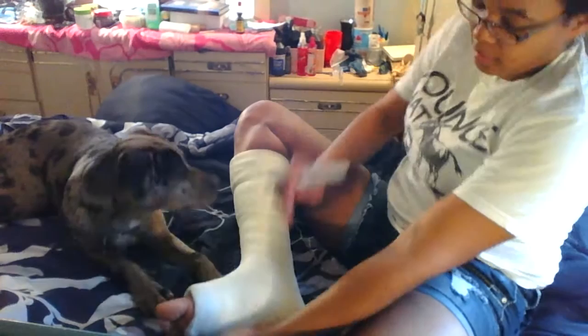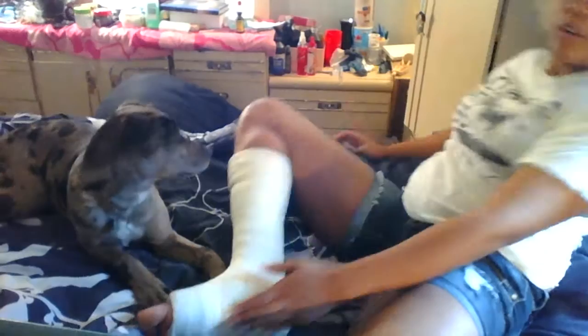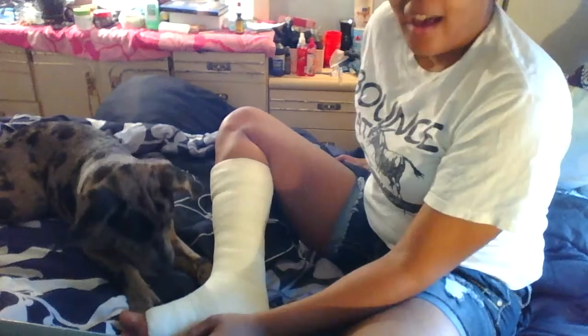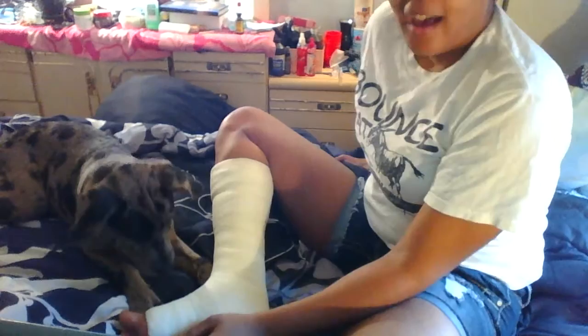Alright, this is going to be difficult because I want to draw a paw print right here on the base of my foot, but as I can't really turn my ankle and she's in the way, we're just going to wing it.